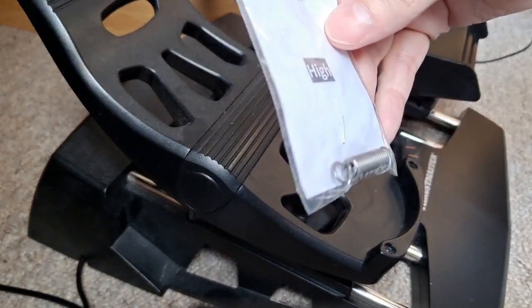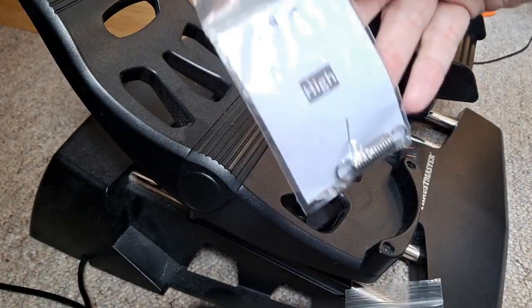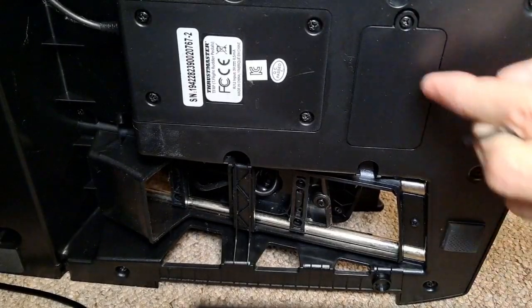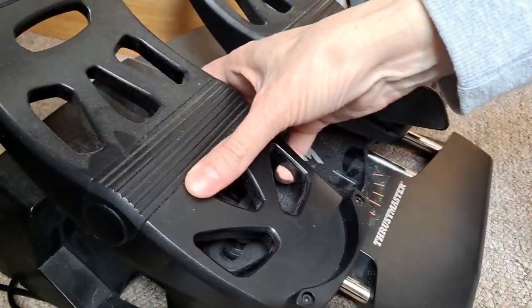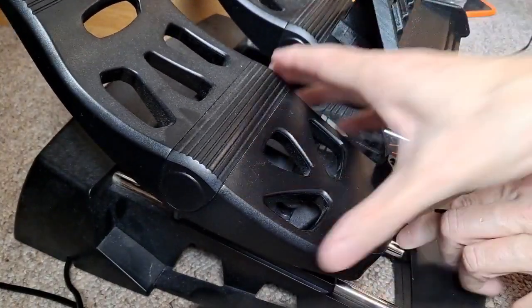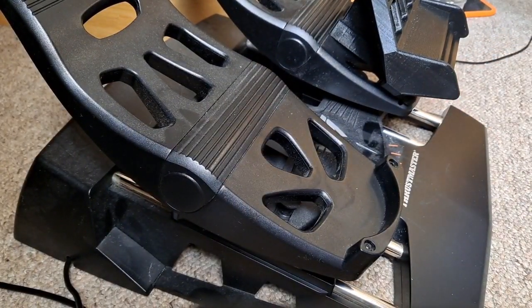I also bought some new springs — got a medium and a high tension spring. That was just a case of unscrewing this panel here, replacing the spring, and that just gives you a bit more tension on your pedals so it actually feels like you're pressing against something. Anyone that uses the Thrustmaster pedals will know there's quite a bit of give because the spring's not the tightest. So I've replaced that and put a medium one in, and it seems to be doing the job.